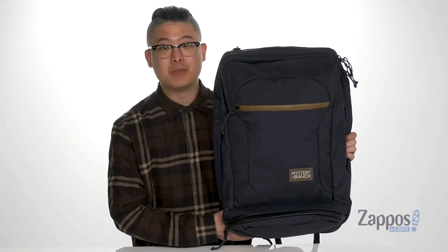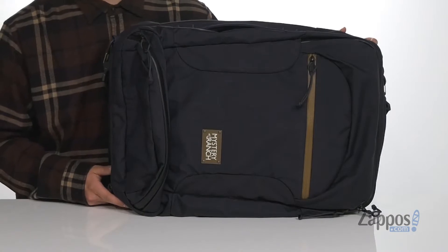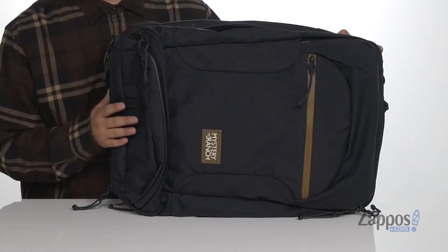Hey, it's Andrew from Zappos and this is the Mission Rover from Mystery Ranch. This awesome bag from Mystery Ranch is a very versatile style. It's made with a durable long-lasting Kudura fabric.